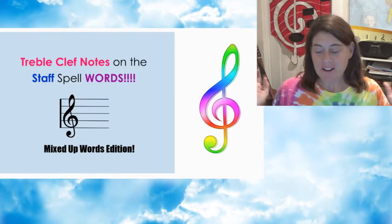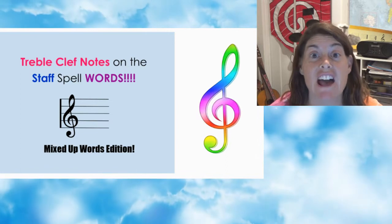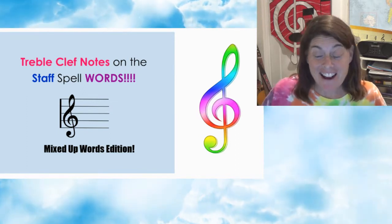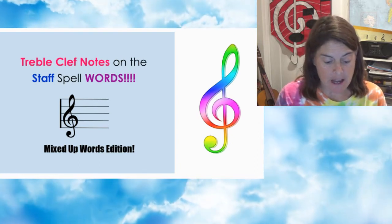Hey friends, guess what? We have another treble clef notes on the staff spell words. Yay! I know, right? So much fun. All right, let's get started, shall we?